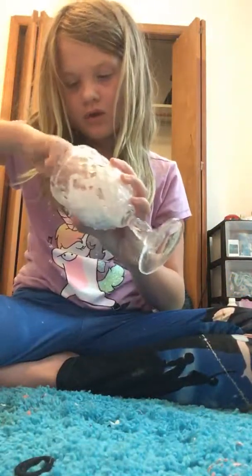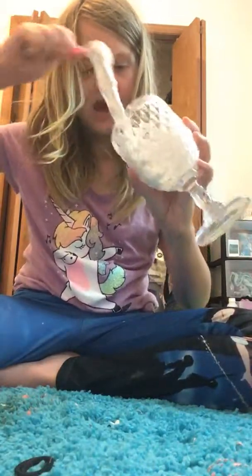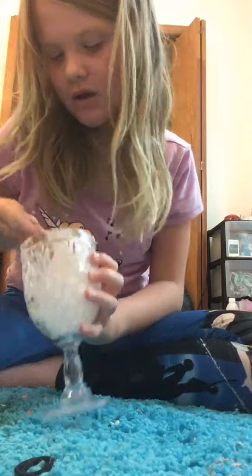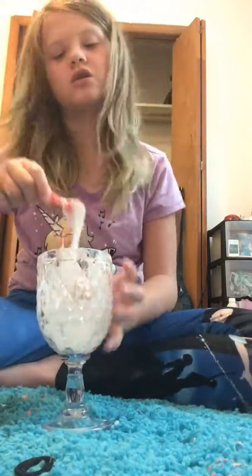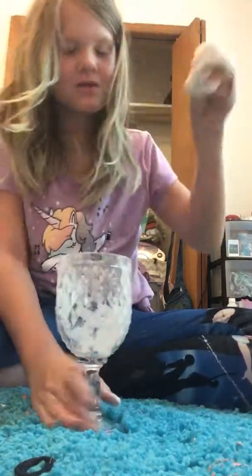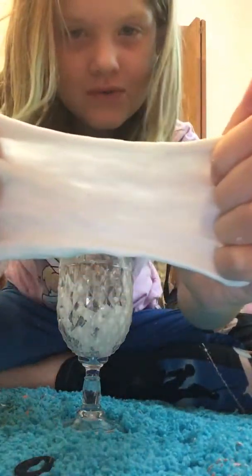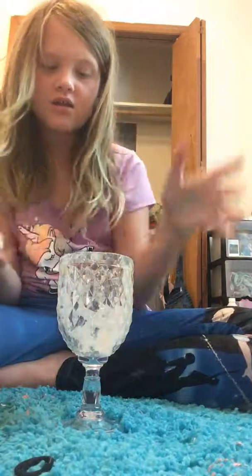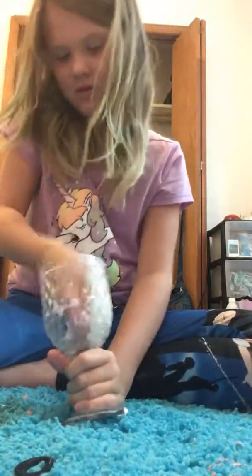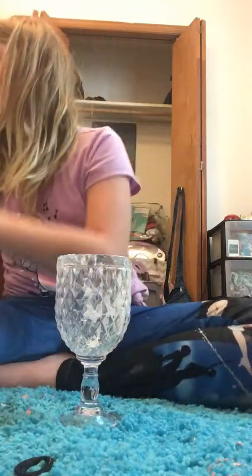After this I'm gonna show you a contortion trick in my next video. Now you're gonna take it and knead it. It's not over-activated or anything, it's regular slime — we're not using a really regular type of flour in it.